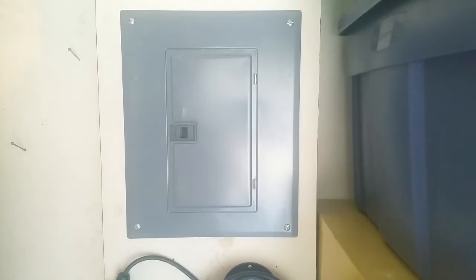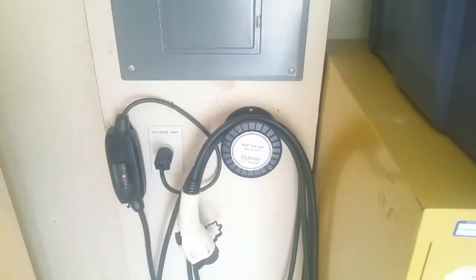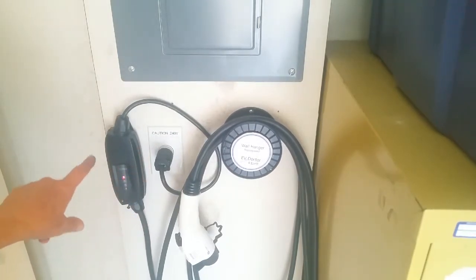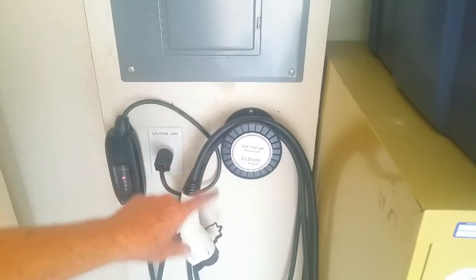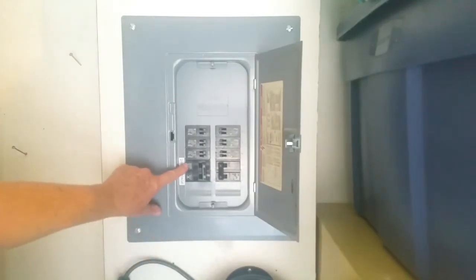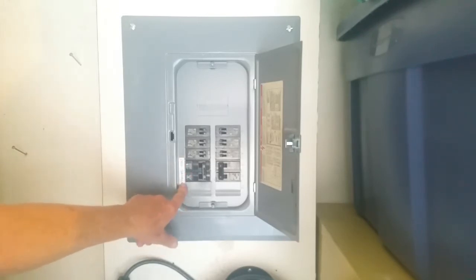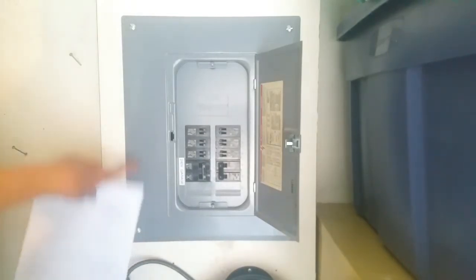So here we are. This is the panel in the garage, and I'm going to show you the completed installation. We have the 240-volt plug, the charger — this is a 16-amp charger — and this is the EV Doctor wall hanger, a repurposed item, part of being sustainable. The first thing you're going to want to do is open the breaker box and make sure that you have two slots available. I was lucky here — we had two slots, and we did mark this as a 240-volt garage connection.